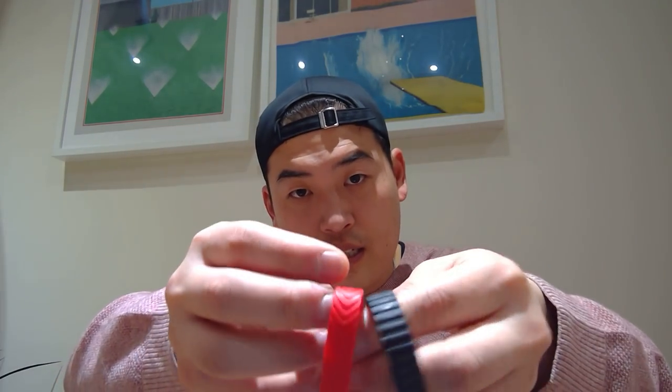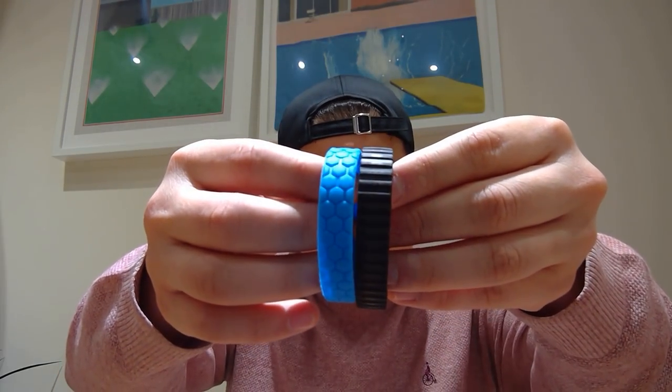That's about it for the fitting. Let me remind you what we've gone through: this is the original Vector tread, this is the official Anki tread for Cosmo, and this is the Hexnub version of the Cosmo tread — slightly thicker, almost the size of the original Vector. And this is the Hexnub version of the Vector's tread, which is almost identical width-wise to the original. That pretty much sums it up.